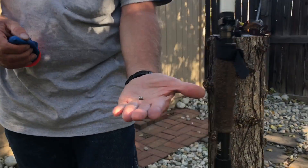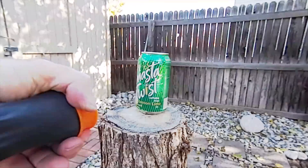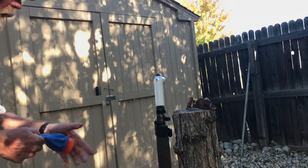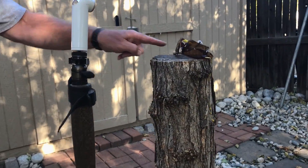We have a steel ball bearing here. So here we go, let's whack it — I'm gonna aim for this side.